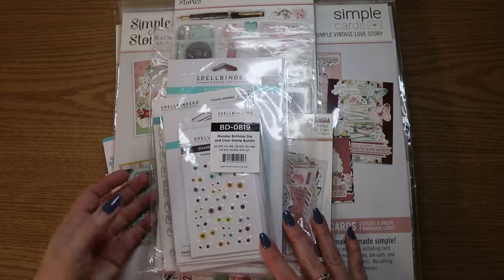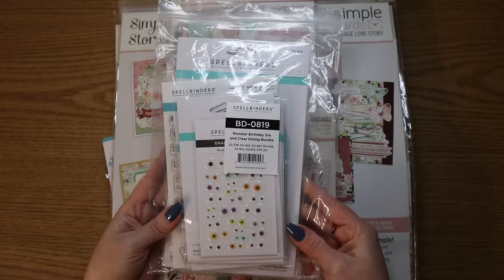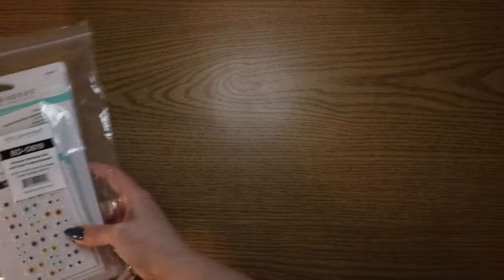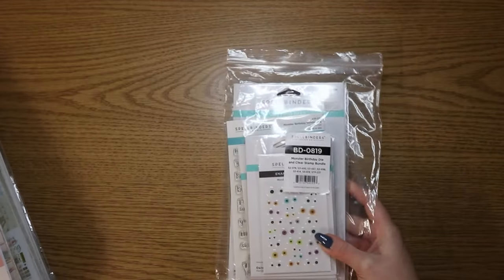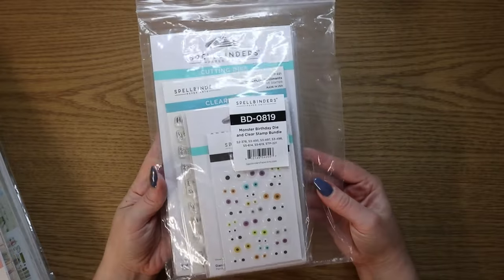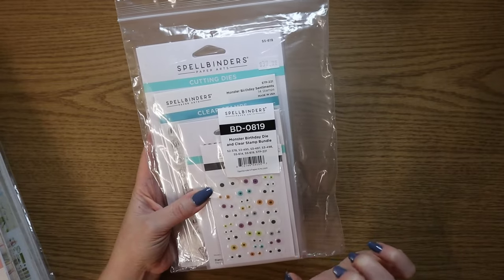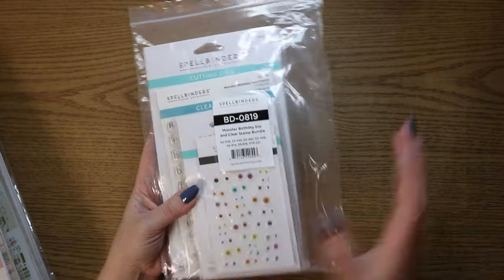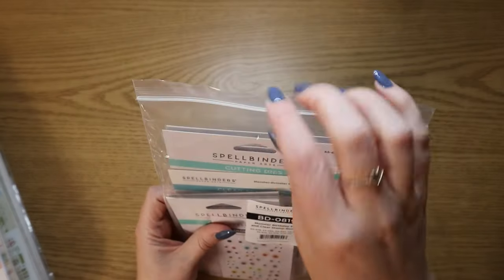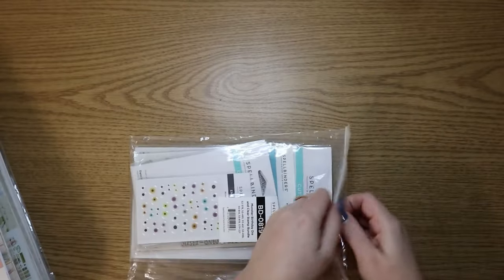I'll start with the top. So these are like some older things that I bought. This is the Spellbinders Monster Birthday Die and Clear Stamp Bundle. So at my store, they were selling the whole bundle of the Spellbinders Monster Birthday Collection.